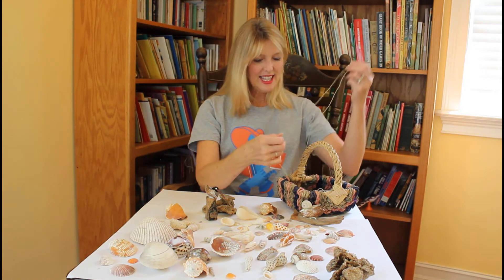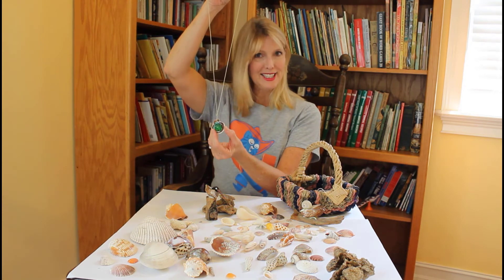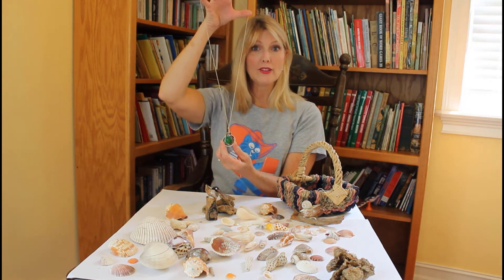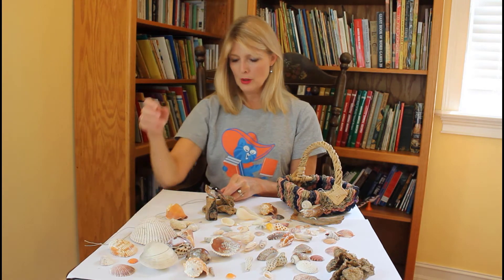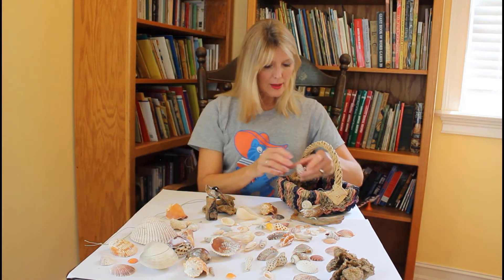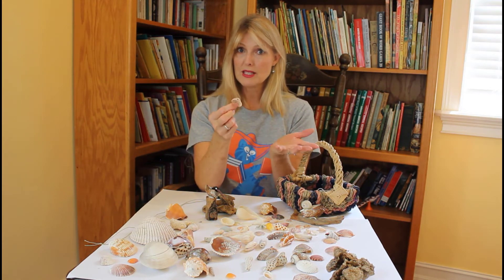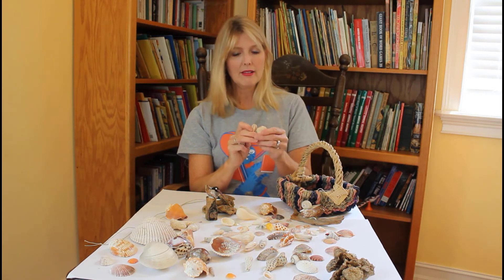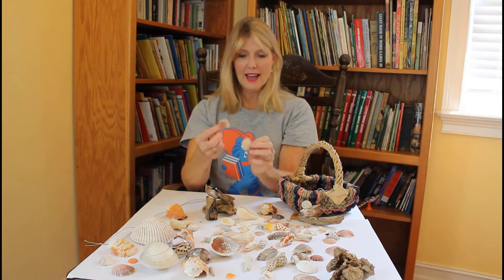All right, let's get started with the craft. We're going to make a mermaid necklace or a Poseidon necklace. You know Poseidon was the Greek god of the ocean, god of the sea. And the mermaid lives in the sea as well. Now sometimes a seashell will have a hole naturally in it just because it's been worn down with the waves and the sand. So these shells already have a hole in them and if you can find a shell like that you're in business.